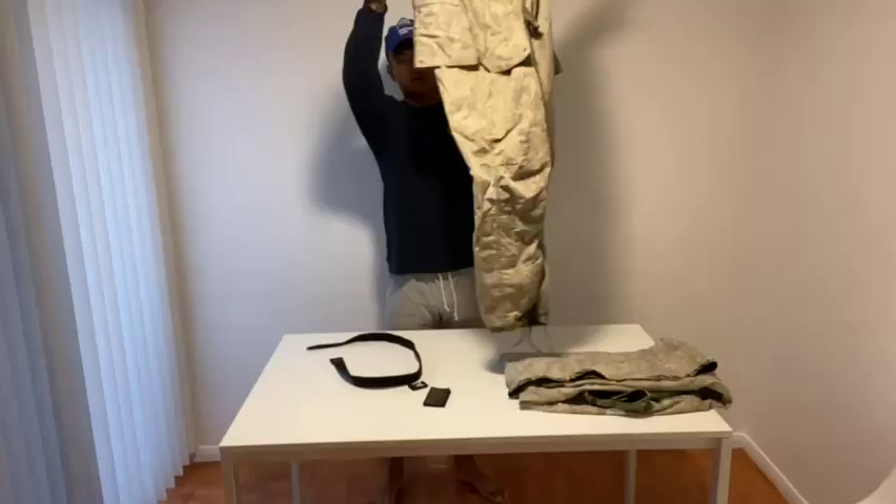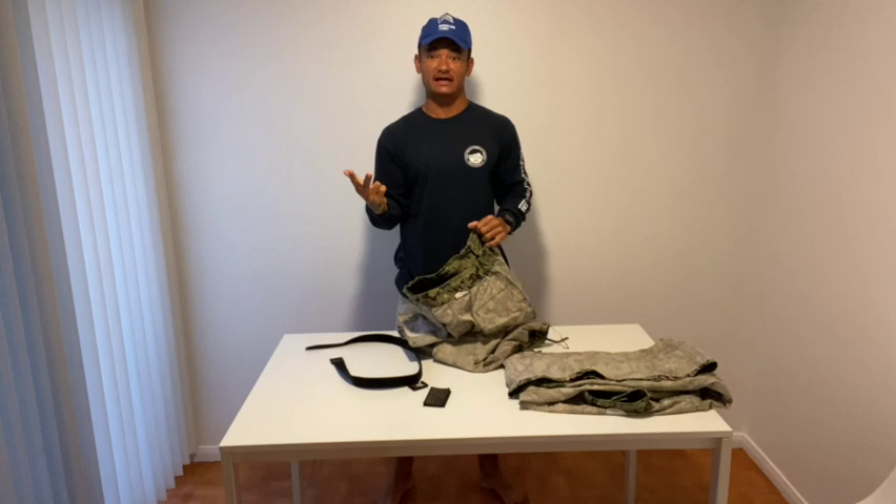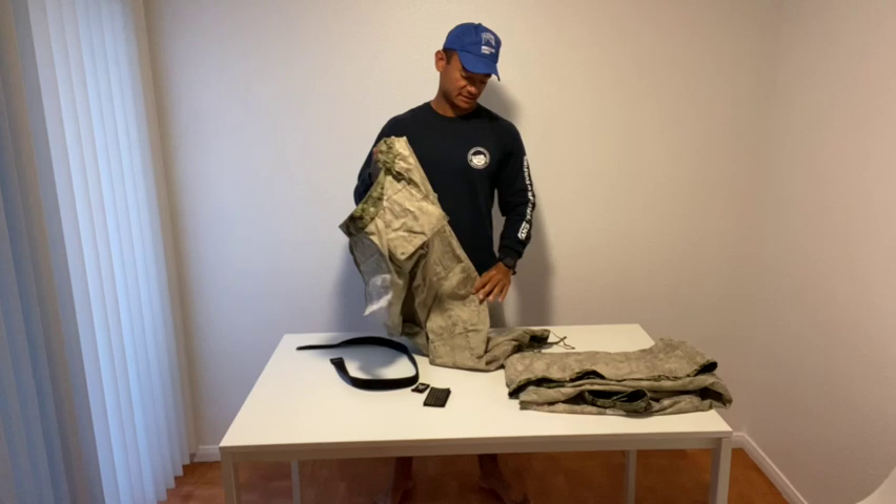All right, so now our uniform has been buttoned, depatched, and turned inside out. That's the best way, in my opinion, to keep your colors from fading.